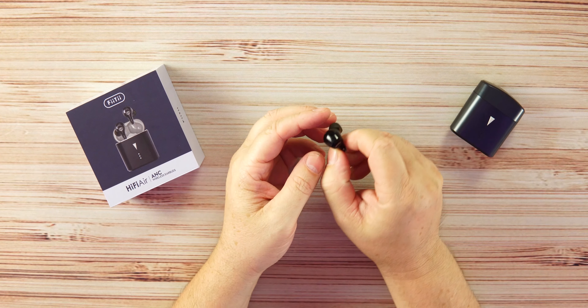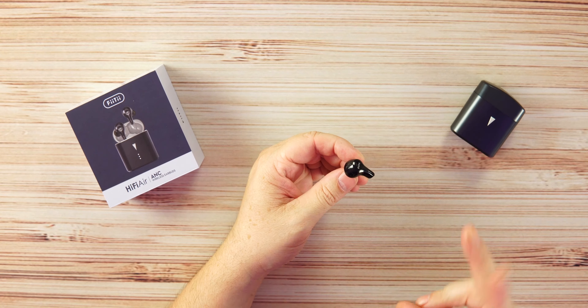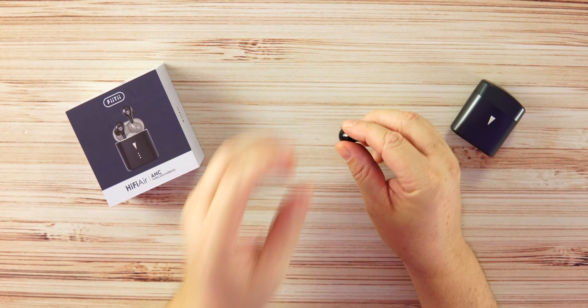Touch controls are very simple — all tap-to-touch. You get volume up, volume down, in and out of ANC, two different levels of ANC (mild and stronger), and five taps to activate low latency mode. Next track, previous track — you have everything. I don't know why every company doesn't offer this. If I'm at the gym I don't want to pull out my phone, and they nailed it here — well done.